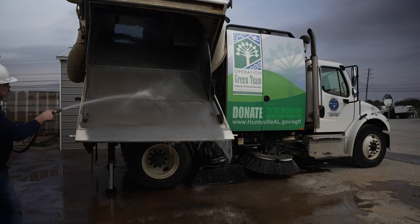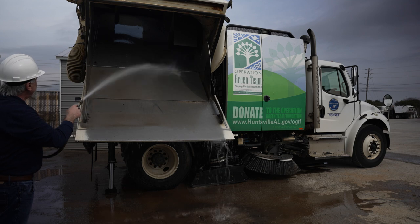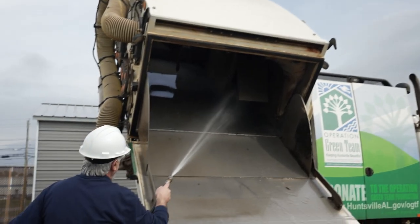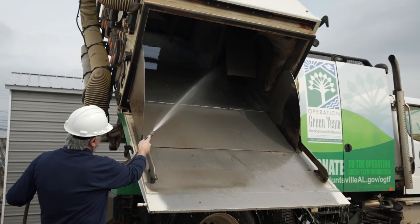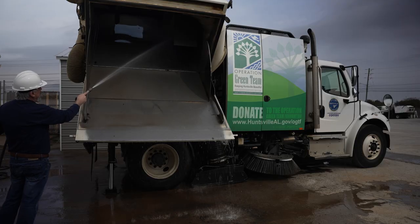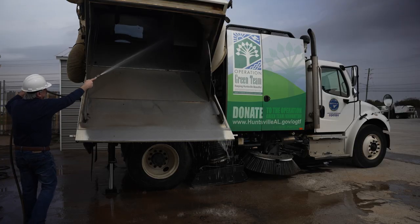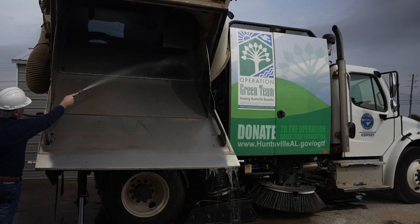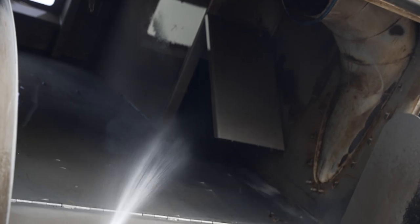Every part of the hopper needs to be very well cleaned, especially the screen on the top of the hopper, and definitely the dust separator, which always accumulates debris. You need to make sure there is no accumulation of debris inside. Then we're going to work on the screen to make sure it is completely clean.